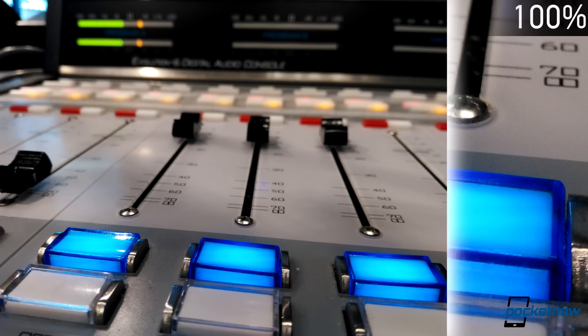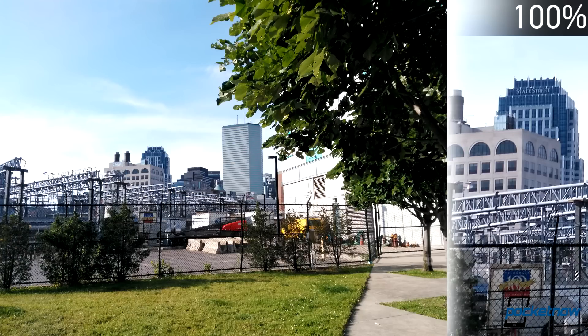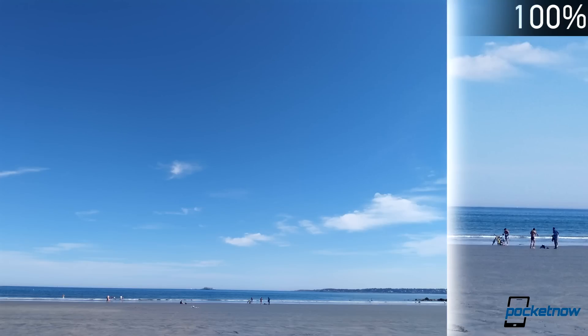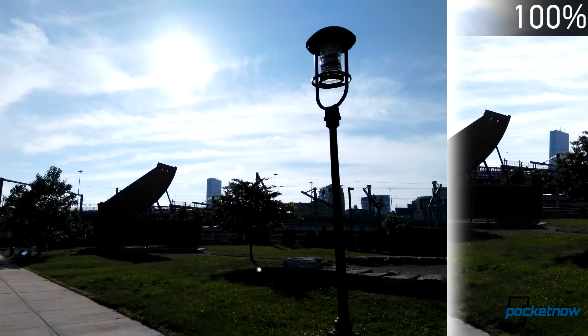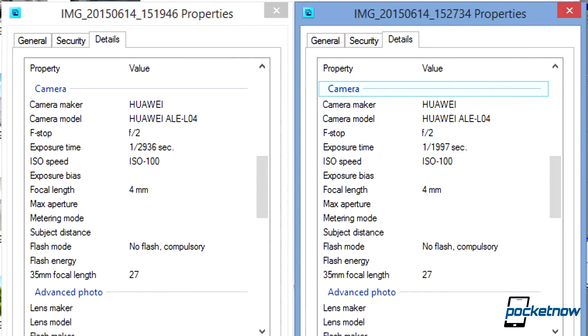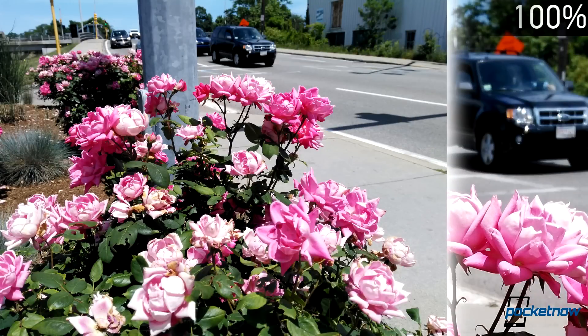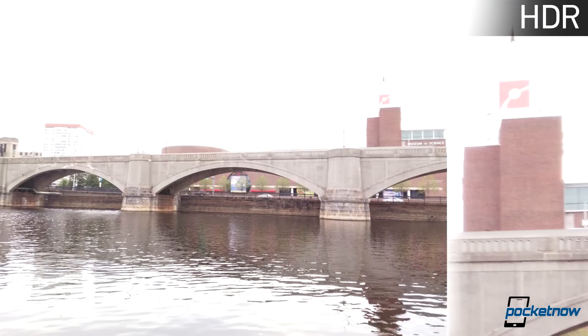The pictures and selfies themselves range from alright to washed out. Hues trend cool, and high-contrast scenarios can really mess with the processing, sometimes to hilarious detriment. Take a look at this HDR picture — and this one as well. Here's the EXIF data to prove that they're both different ones. While it may be that some terrible exposure interpretation happens in a couple of cases, the processing in general certainly cripples the camera's ability to take a decent picture, especially when relying on HDR for fairly common outdoor conditions.